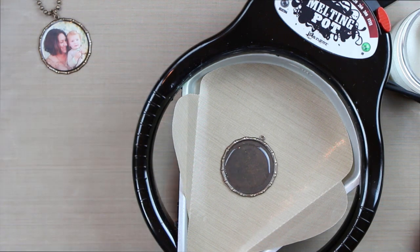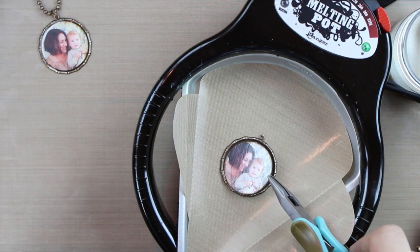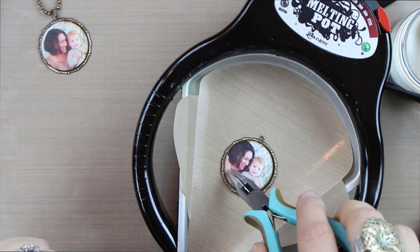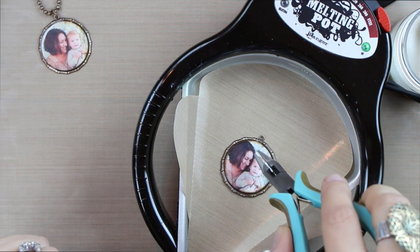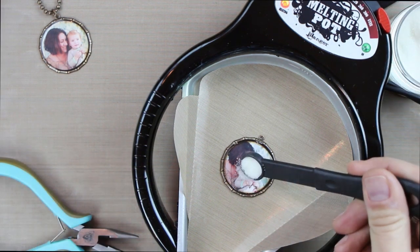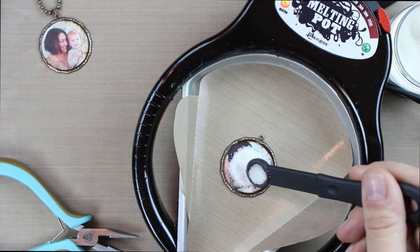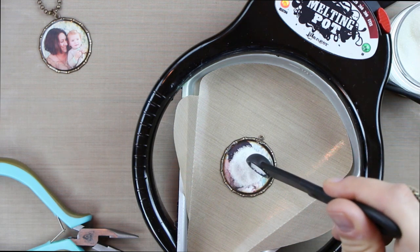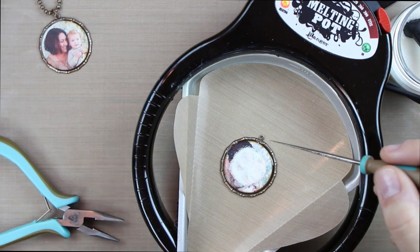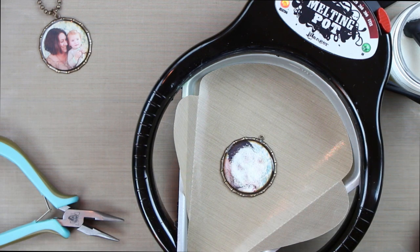Now I'm going to set the photo inside. My loop is at the top, so I want to make sure the image is set in correctly. I use a pair of chain nose pliers to place it in and push it down around the edges. Then I'll go ahead with a layer on top, using the back of the measuring spoon to push it around and flatten it so it melts around the image. Sometimes you may get a few bubbles — if you do, use a toothpick or the tip of a metal awl to pop those while it's melting.